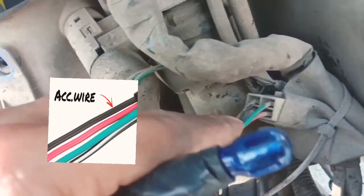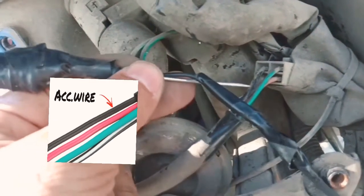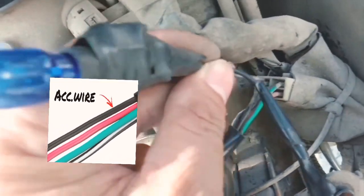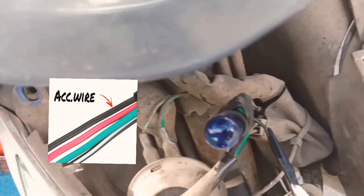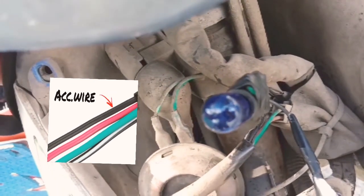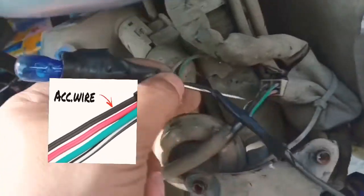Papakita ko pa rin sa inyo kung paano siya gumagana. Kailangan natin itusok yung test light natin doon sa black wire. Tapos, o-open natin yung ignition switch. Pag sumabay yan, ibig sabihin yan yung accessories wire. Pag in-op nyo, sumasabay siya. 100% na yan, accessories wire.